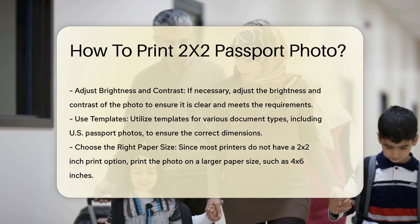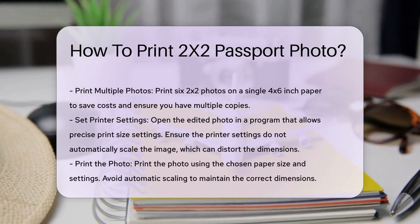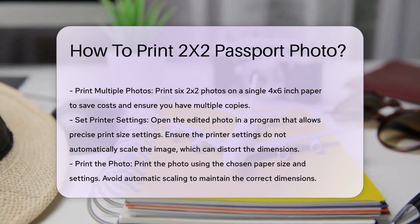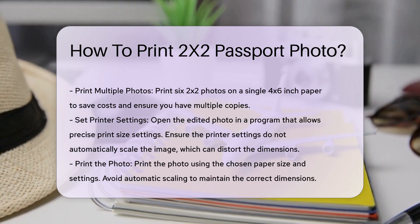Step 3: Choose the right paper size. Since most printers do not have a 2x2 inch print option, you will need to print your photo on a larger paper size. A common method is to print 6 2x2 photos on a 4x6 inch paper. This way, you can cut out the individual photos after printing.